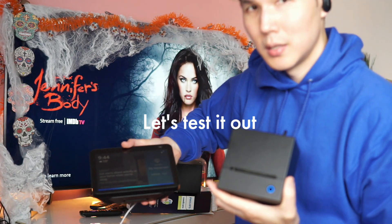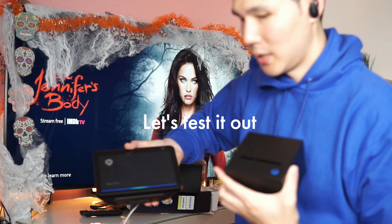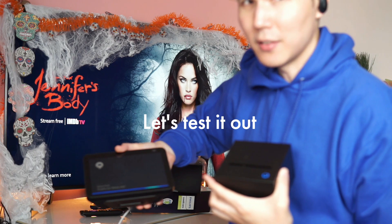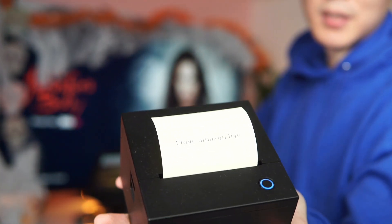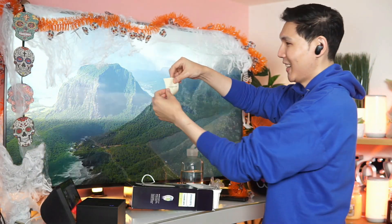Alexa, print this note. "What do you want to print?" I love Amazon Live. "Your note was sent to the Amazon printer." And there's the note — it will print out exactly what you want. What's so cool about this is it's stickers.